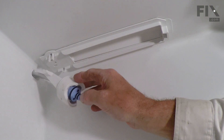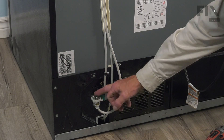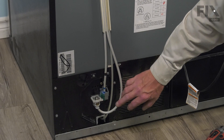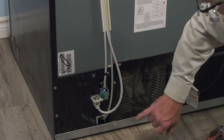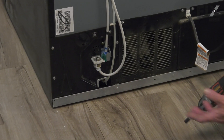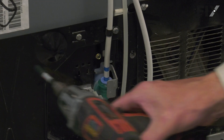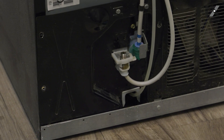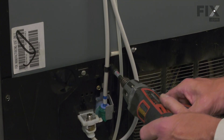Now we'll go to the back of the refrigerator. Now that we have access to the back, we've disconnected the inlet water supply through the refrigerator. Next, we need to detach that coupling from that bracket. To do so, we're going to remove two screws on either side and pull that bracket out. If your model has a retaining strap across that water line, you'll want to remove that as well.